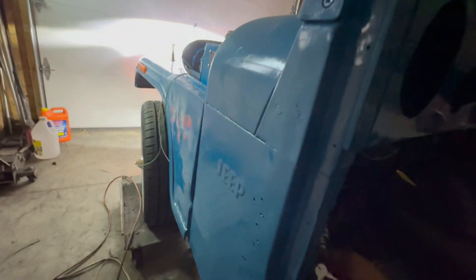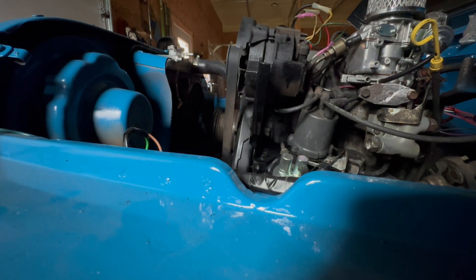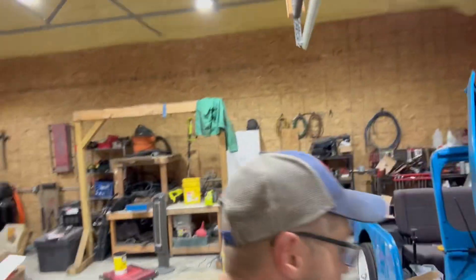Look at this - listen to this. So she wants to run. But we are still missing that coil, so she ain't got no spark right now. And obviously the fuel tank ain't even hooked up. But major progress this morning. That's pretty awesome. We'll catch y'all at nap time.